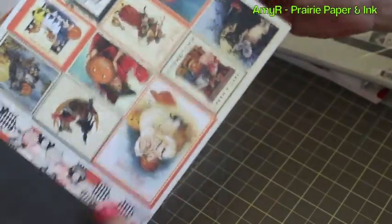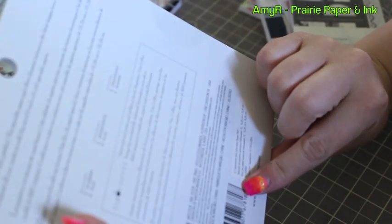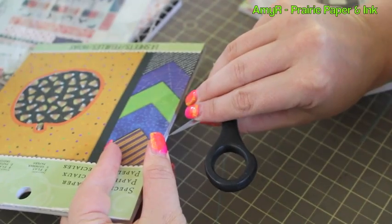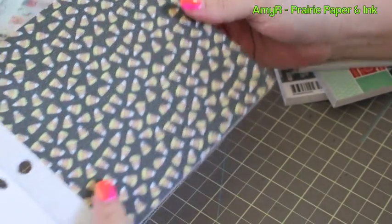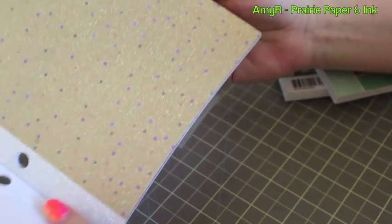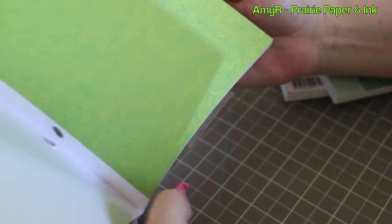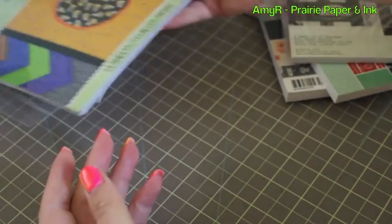That one reminds me of the Graphic 45 style — really cute stuff. And then I got oh my goodness, here's another Halloween one — the K and Company Halloween six-by-six specialty pad and it's glittery. You can really see the glitter. They're single-sided with kind of subtle colors. There's only 14 sheets in this pack but it's kind of fun.